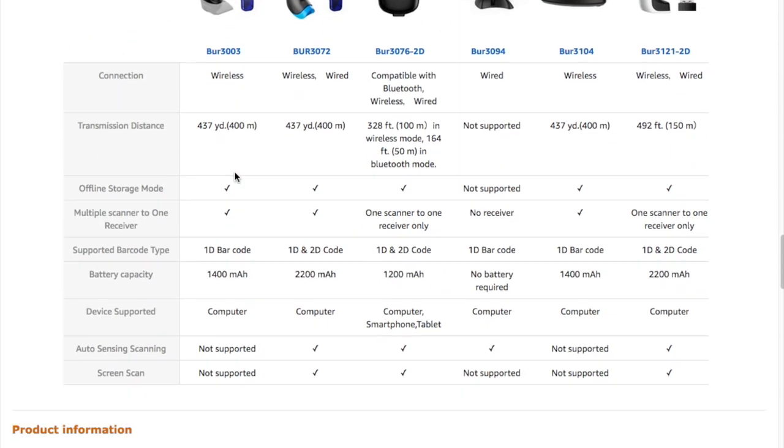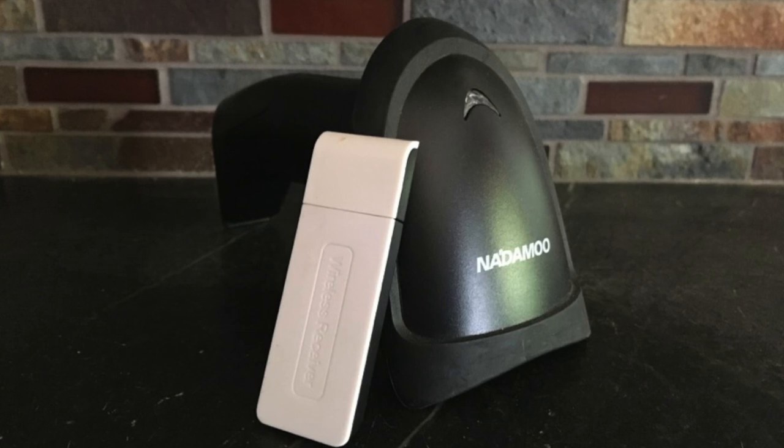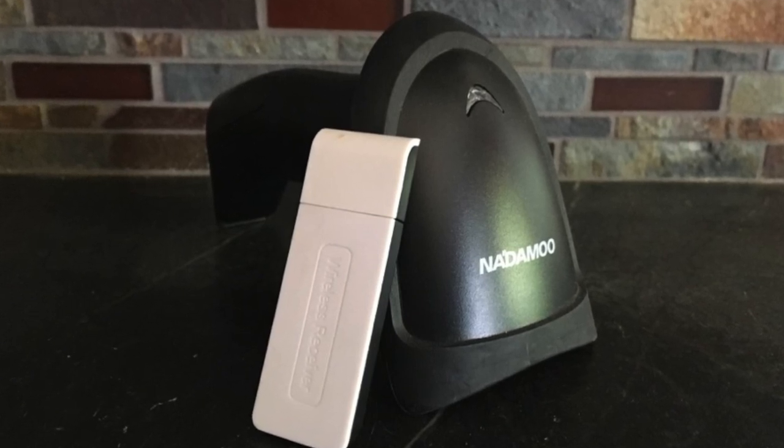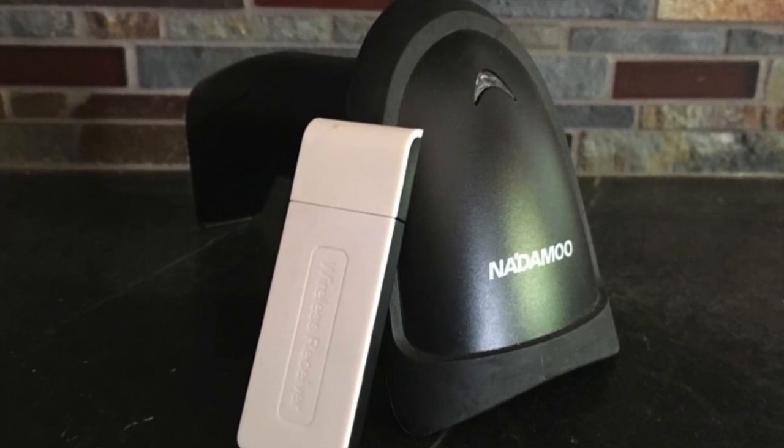Check it out and see if this is what you need. If you'd like to buy the barcode reader or read the full review, I've provided a link at the bottom where you can go back to my website. Thank you.